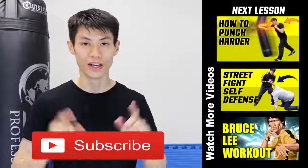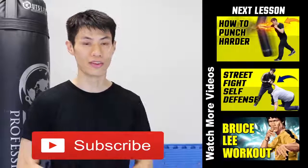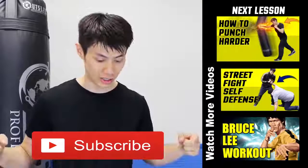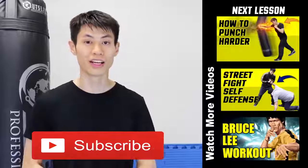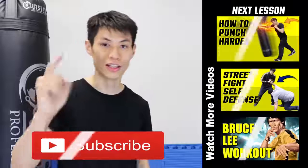Thanks for watching the five tips on how to increase your punching power and develop a knockout punch. If you liked this lesson, check out my other lessons and click the subscribe button to get the latest self-defense and fighting techniques. See you in the next video.